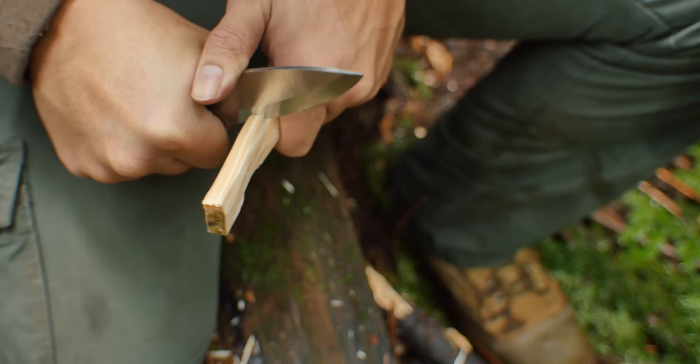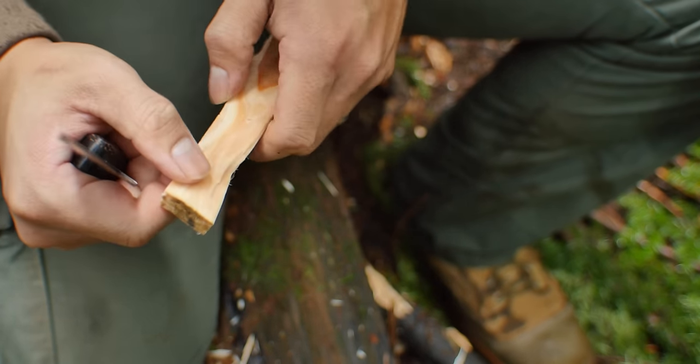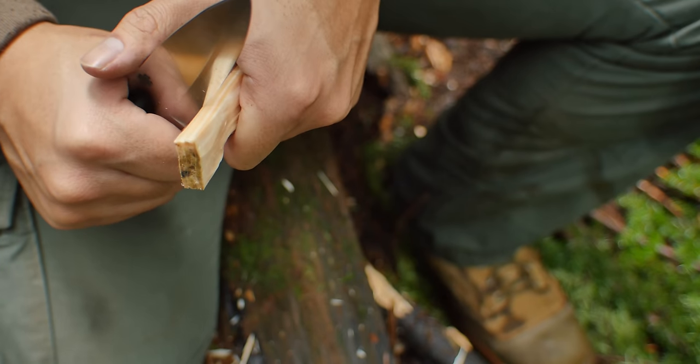And this is where a knife like this really starts to excel — the really fine, intricate tasks. Here you'll see that I'm starting to cut out the notch that I'll use for my trigger stick.